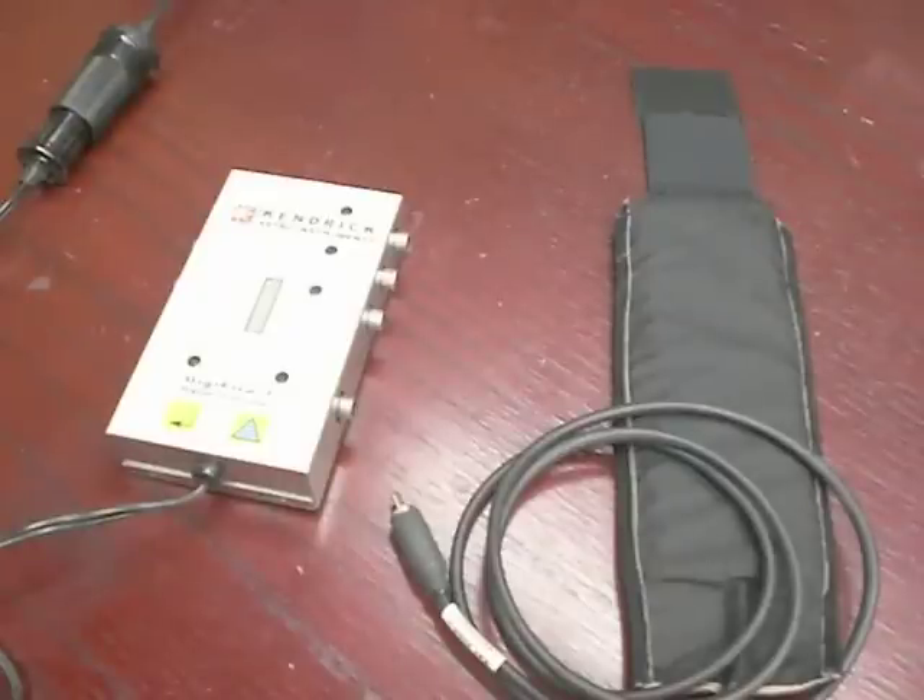Firstly, our controllers can only operate on 12 volts DC. There is no capability of using mains current or 120 volts or 240 volts or alternating current of any kind.